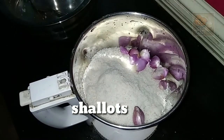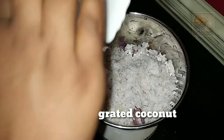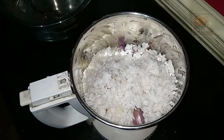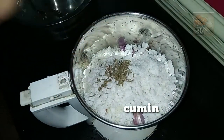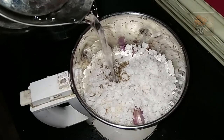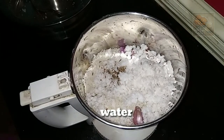I will take the rest of the food from the fridge. Add a little bit of pepper and add 1 tablespoon of pepper.